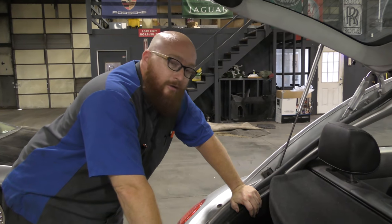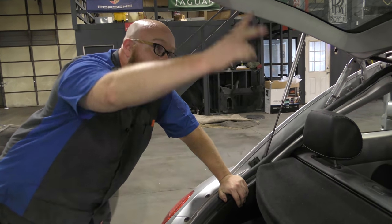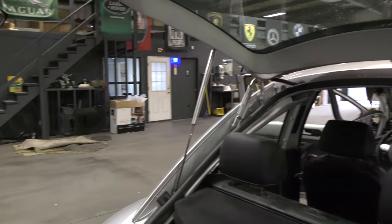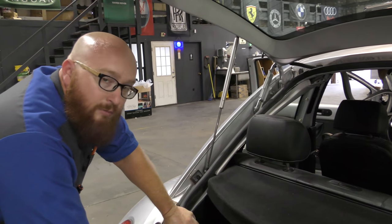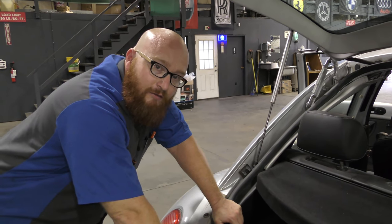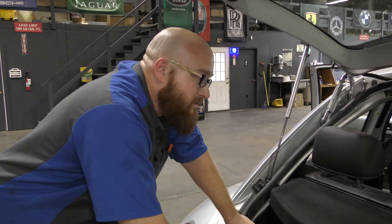Once the headliner is loosened, you have to find the largest opening to get it out — on this car that's the rear hatch. You kind of have to lightly fold it and pull it out. On a car with smaller doors, you'll have to find your largest opening. Be very careful however you get it out that you don't bend or crease it, because it won't shape right against the ceiling. Gently curl it, but don't force it and bend it in half — it's just like fiberboard. It'll break and crack.